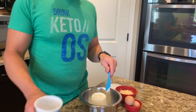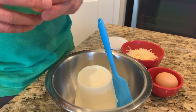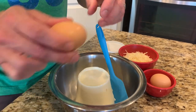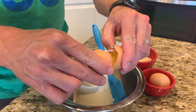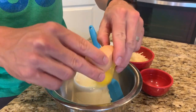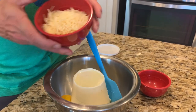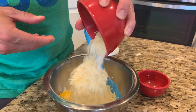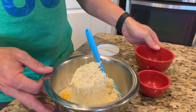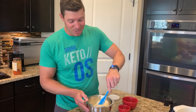Now we're going to mix together what will be our white sauce. There's an option for this — I have ricotta here. However, if you want this to be even more low carb, you're going to want to use cottage cheese. Then I'm going to put in two eggs, and then we're going to add in Parmesan cheese. We're going to mix all of this together and this is going to be like our creamy white sauce that you normally see in lasagna. It's going to be delicious.